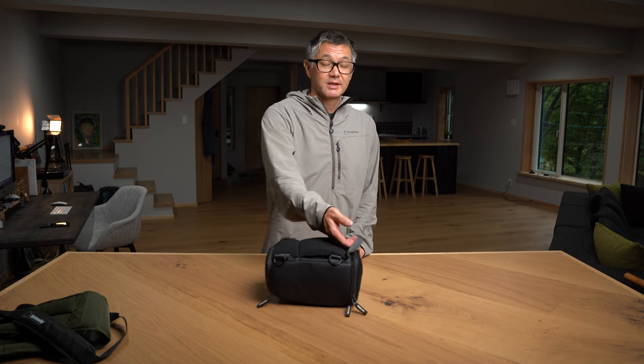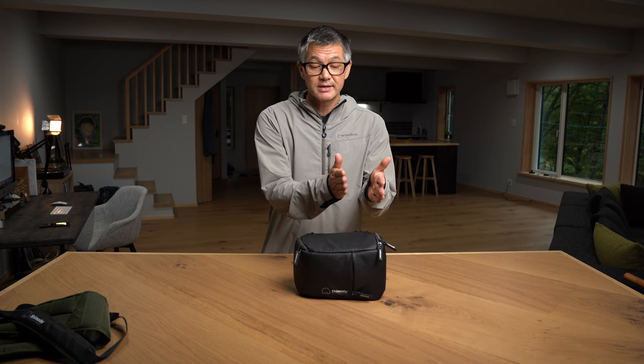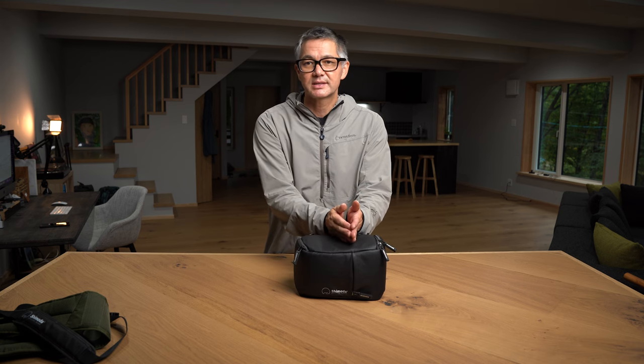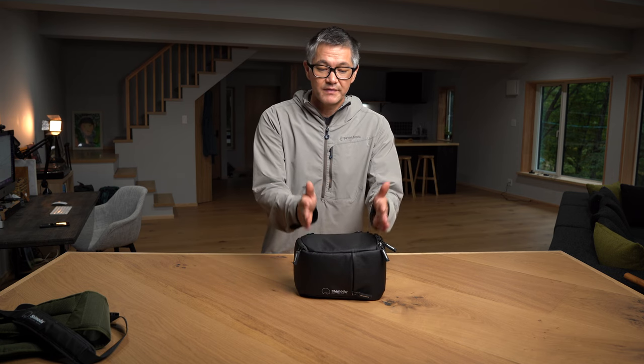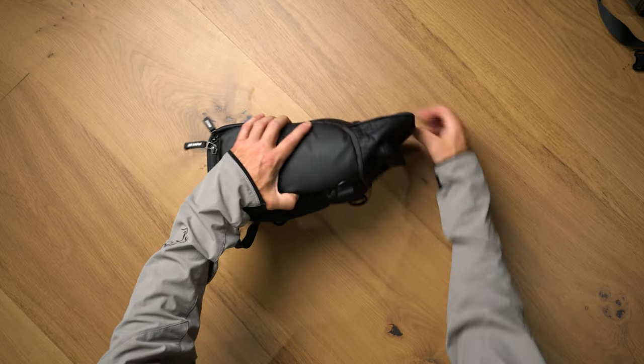The last option, not nearly as exciting as the previous: just take the handle and hand carry. Finally, the top loader is designed for a non-gripped body with a mid-range zoom — say a 16-35 or 24-70 — that will fit in here quite nicely. If you do have a 70-200, you can open the extension and that will handle most 70-200s with non-gripped bodies. I hope that helped, and we'll see you next time on the Mailbag. Take care.